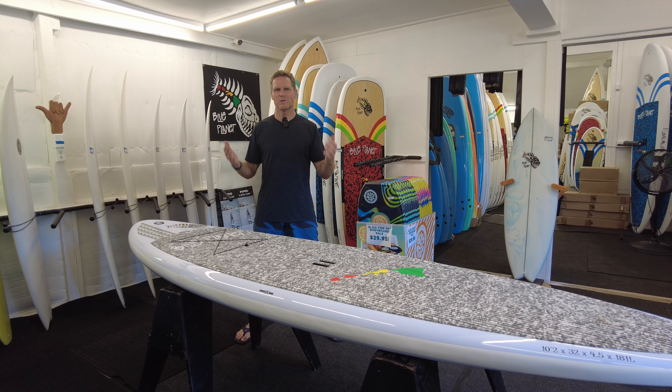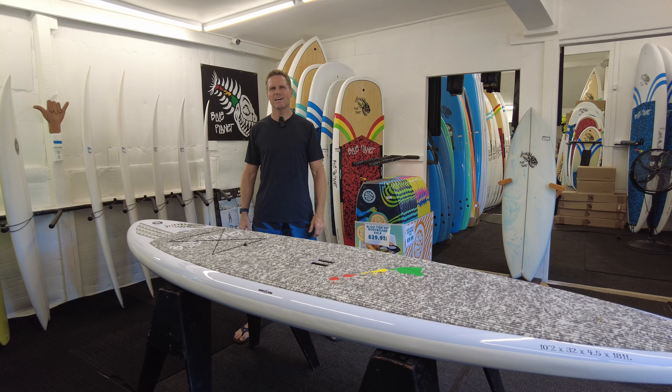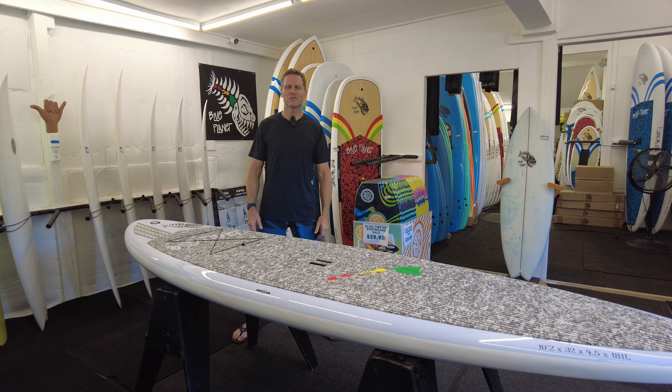Aloha friends, it's Robert Stelick. Welcome to the boardroom at the Blue Planet Surf Shop in Haleiwa on Oahu's North Shore. In today's video I'm going to go over our new 2023 Blue Planet Tough Tech models. These boards are as durable as ever, easy to use, and affordable.